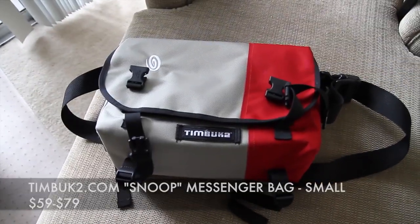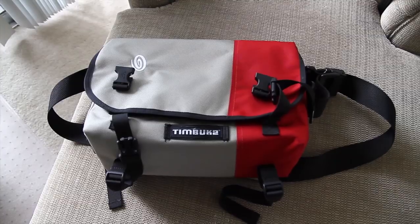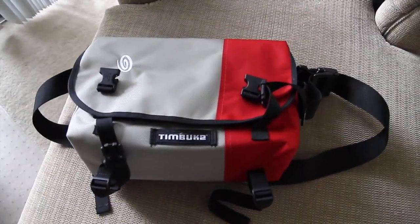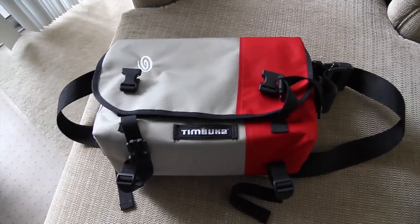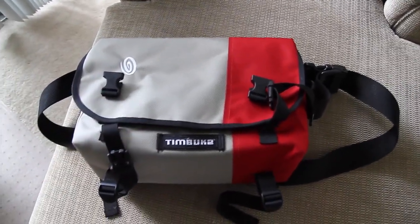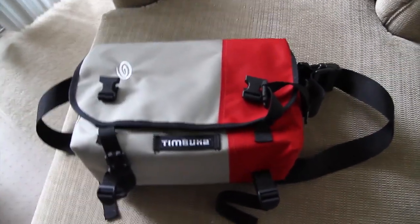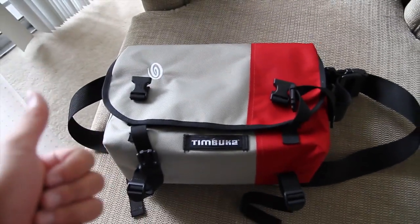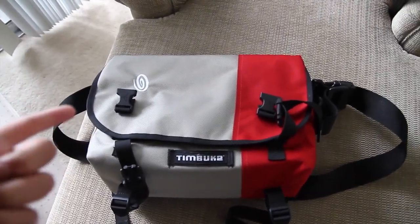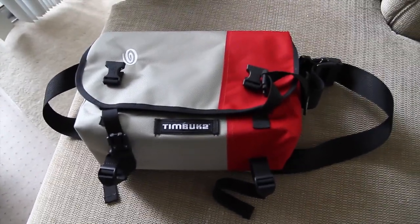Here's the outside of the bag. What I'm going to be highlighting throughout this entire video is design, functionality, and overall quality of this bag. It comes in three different sizes: extra small, small, and medium. Small is what I have right here, which fits a 13-inch laptop. The medium fits a 15-inch laptop, and the extra small I think would only fit an iPad. The extra small goes for $59, small goes for $69, and the medium goes for $79 at the time of this video.